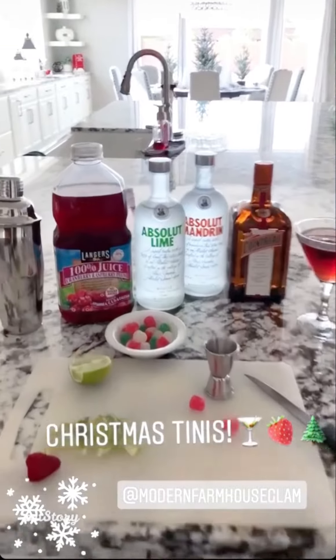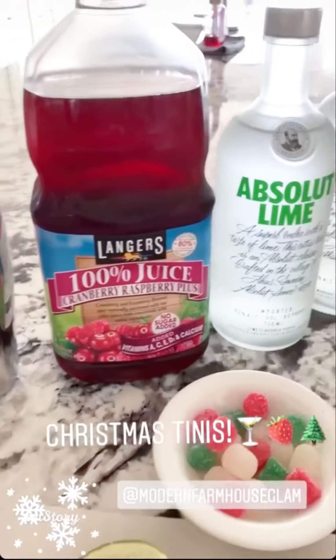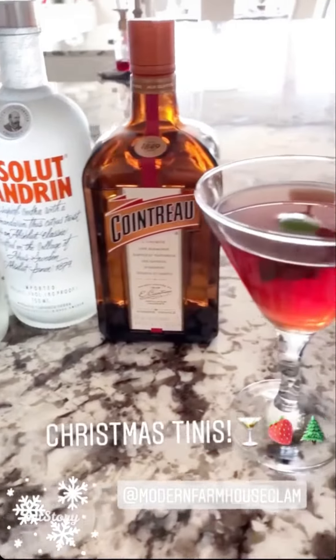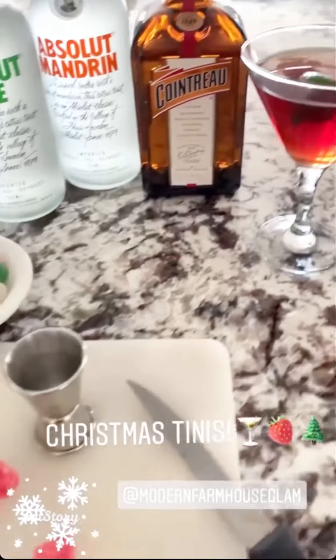It is Christmas Teeny time! I just posted a picture of our famous Christmas Teenies — it's a fun cocktail we have in December and at our Christmas party, so I wanted to share a little bit more detail here in stories.